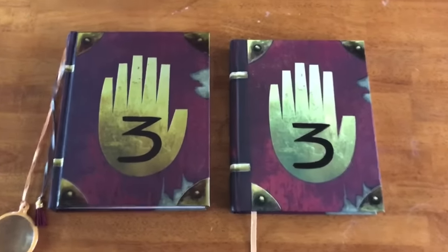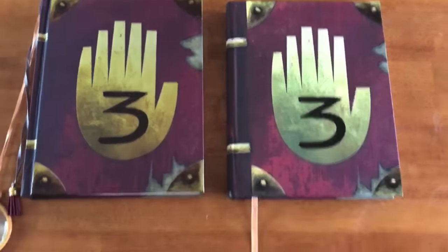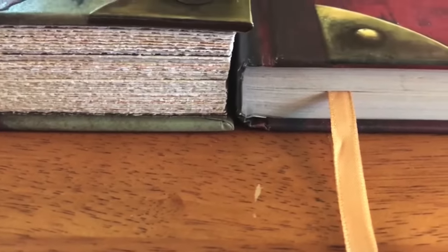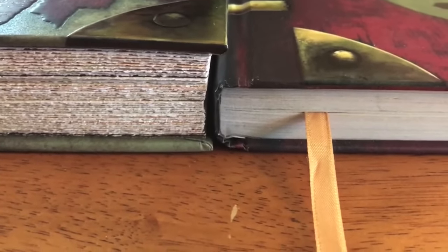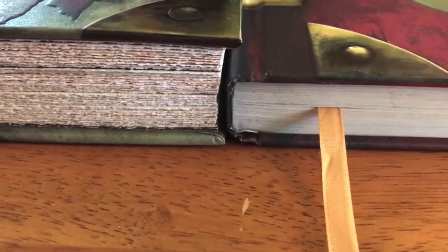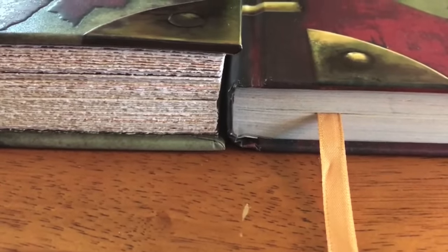While both books are the same size when looked at straight on, looking at the spine reveals that the limited edition is significantly thicker than the standard edition. That's because the limited edition puts extra texture on the pages, making it feel like something out of an old journal. The page quality on the standard edition journal is very nice, but it's nowhere near as thick as the limited edition.